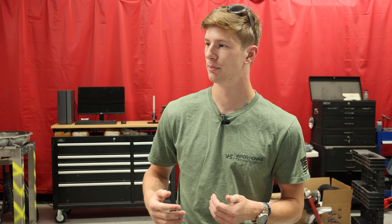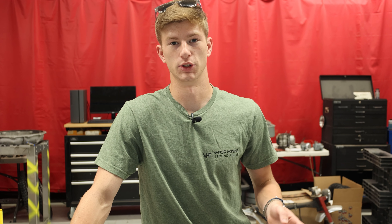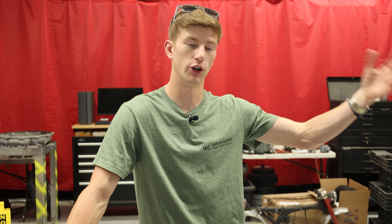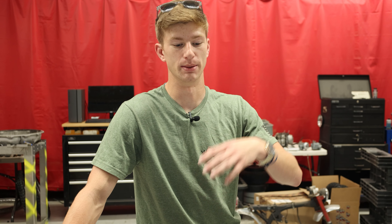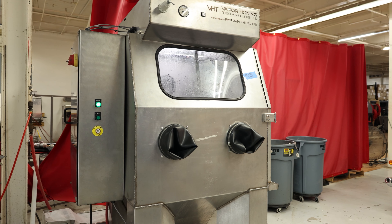The metal fabrication industry is something that we here at Vapor Haunted Technologies have been involved in since our inception back in 2011. We started out helping companies that were creating CNC machine parts — whether it was refining the surface or creating the actual surface roughness needed for a later coating. It's something we really enjoy doing here because our machines are designed to create the surface that you need.